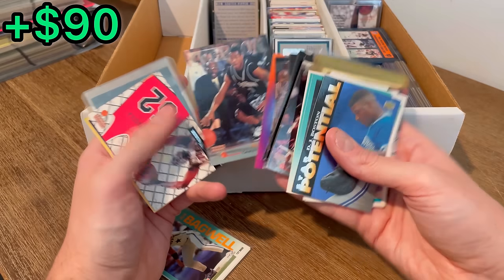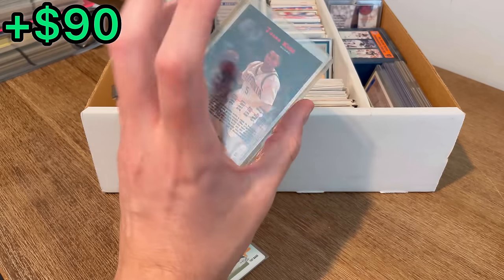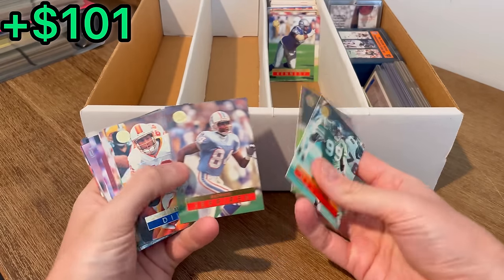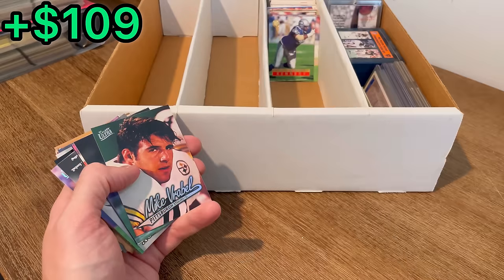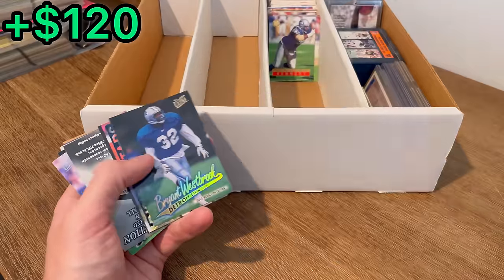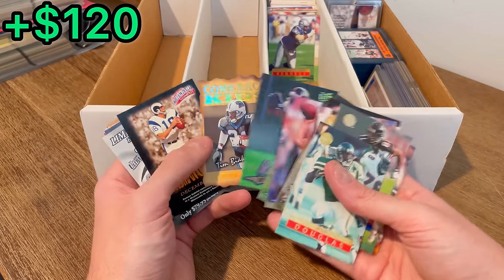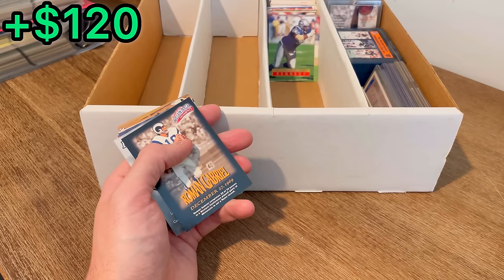Allen Iverson rookie card. Lorenzen Wright. Jason Kidd Classic. NBA All-Star collector set — pretty cool. Allen Iverson. One of the best tackles of all time, Walter Jones. Mike Vrabel — here's his rookie card. Gold medallion card. I do not know how to pronounce this guy's name — I know he was pretty good back in the 90s. Tim... Byambaa Tuka? We'll just call him Tim.